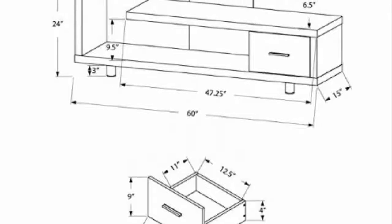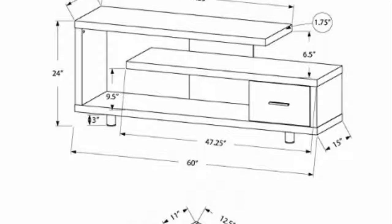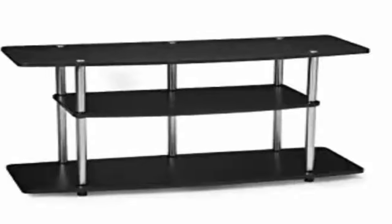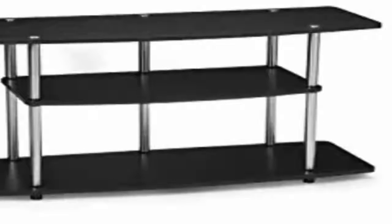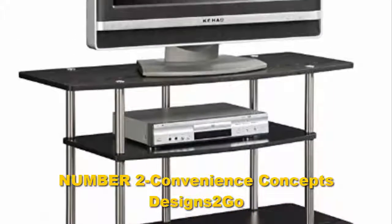It measures 16 inches x 58 inches x 24 inches, so it's suitable for almost all TVs up to 60 inches. Another great thing about this unit is that it has adjustable shelves, which makes it perfect for storing DVDs or other accessories. In addition, the cable management system will make sure that there are no cables to trip over.